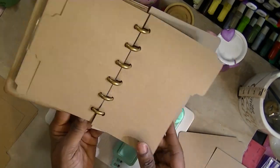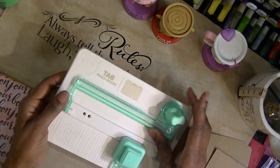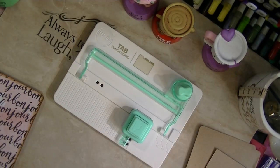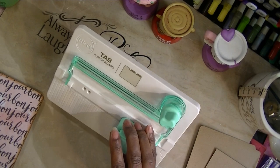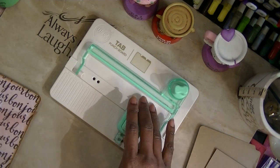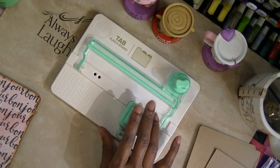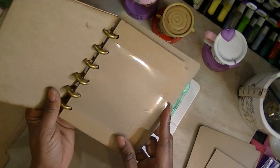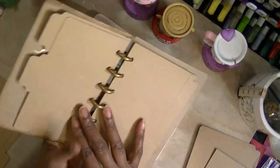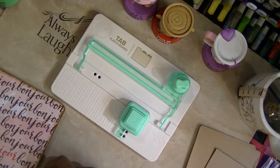Yeah, this is cute. You guys, this is going to come in handy for so many people and so many different ideas. I don't know if many have this, but I know HSN just sent it out this week, so I got mine. I just wanted to do the video and show you how it works. All right, you guys, if you have any questions, leave them in the comments. Thanks for watching. Talk to you later. Have a blessed day. Bye-bye.